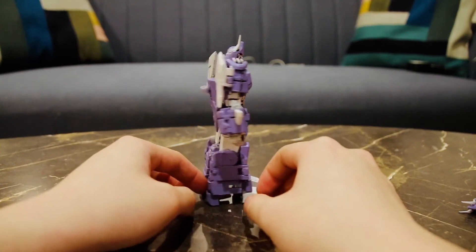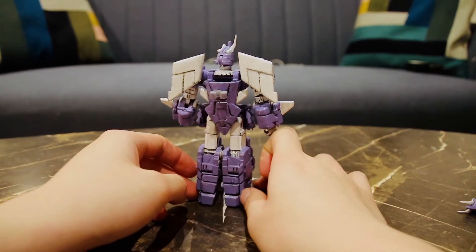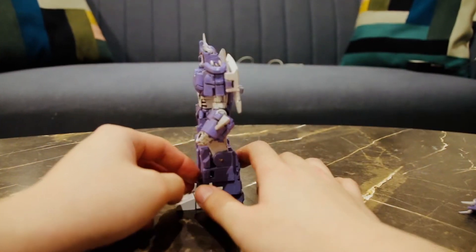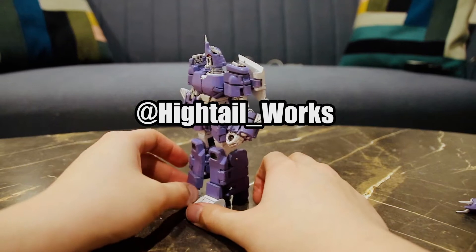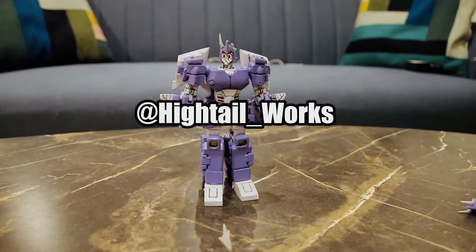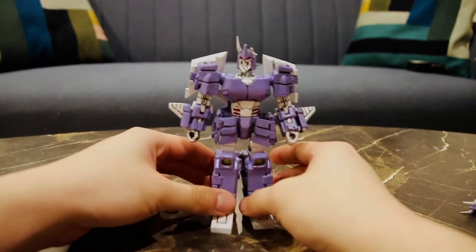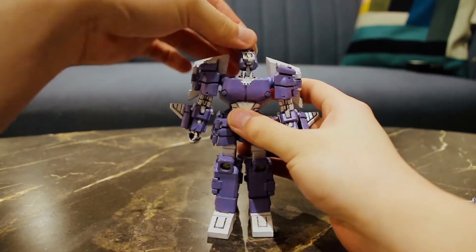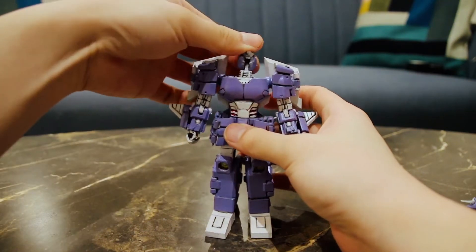This one is a bit different — there are still amendments I'd like to make before I release it to Cults 3D. If you'd like to know more about the further upgrades I'm going to make to Cyclonus, you can follow me on Twitter at Hytale underscore works. I personally really like my Universe Cyclonus, but I also love the More Than Meets UI Cyclonus design, so this one is partially inspired by that design.